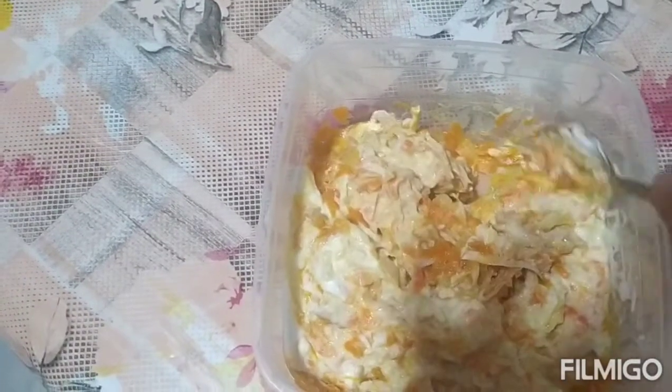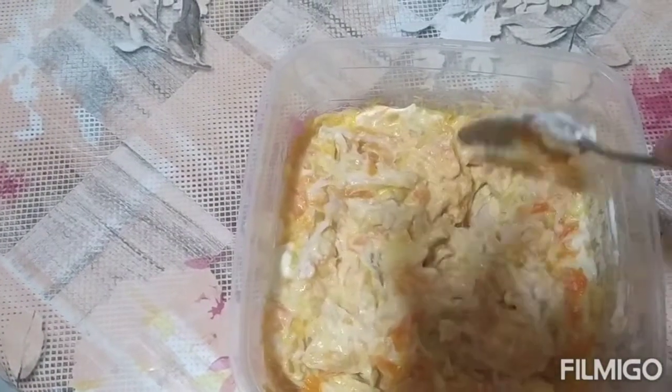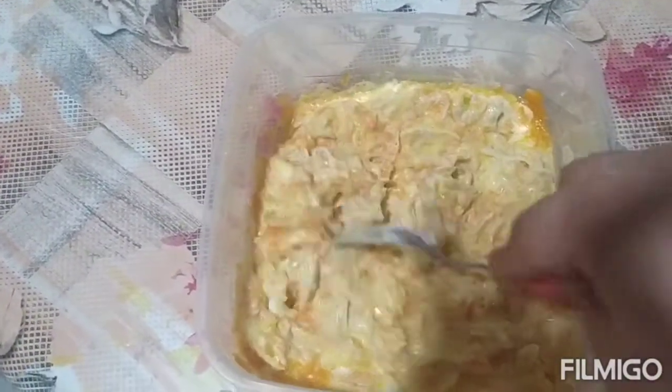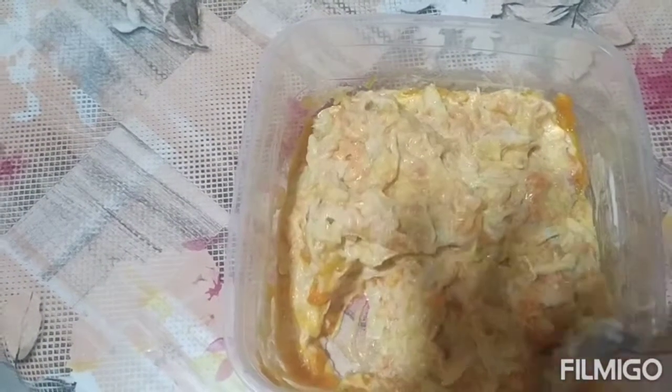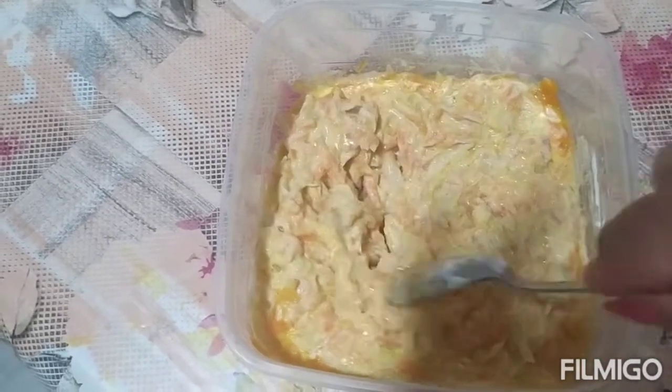Hanggang sa muli guys. Ito po yung ating recipe for tonight. Ang aking hinalo lang po dito ay onion. Nakita po naman ninyo yung aking first step sa aking paggawa ng palaman na ito guys. Pwede po ninyong gawing pang-umagahan, lunch or whatever — it depends on you. Nagustuhan ito ng aking mga amo guys. Itong ginawa kong recipe na ito nagustuhan nila. Itry po ninyo ang aking recipe.